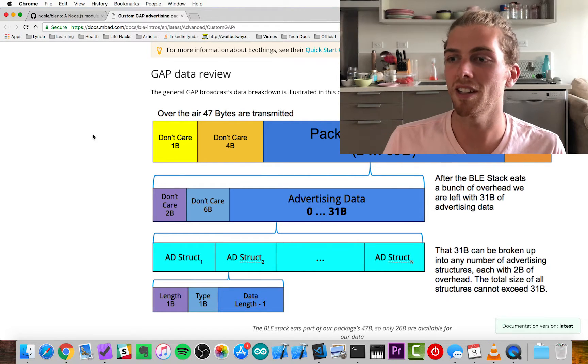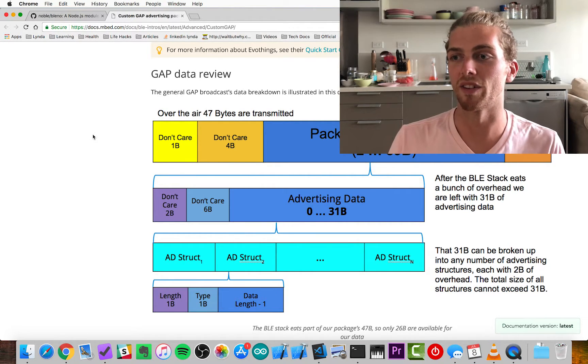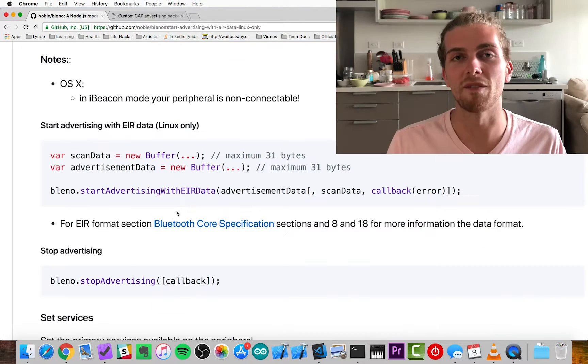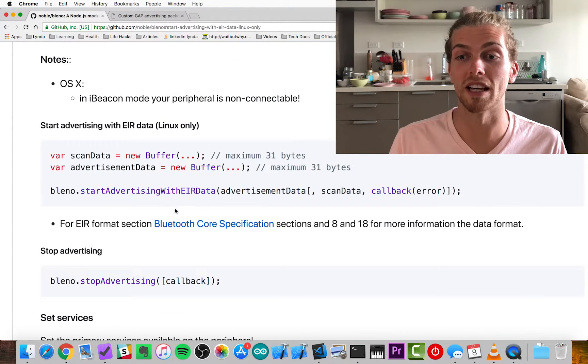When a Bluetooth Low Energy device is advertising itself, it's emitting 47 bytes of data to other devices. 16 of those bytes are used by the Bluetooth stack itself, so we're left with 31 bytes that we can use to transmit our temperature data. I found a JavaScript library that looks like it makes this advertising pretty easy.